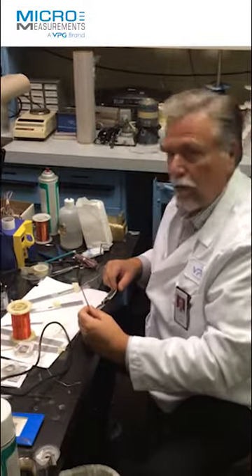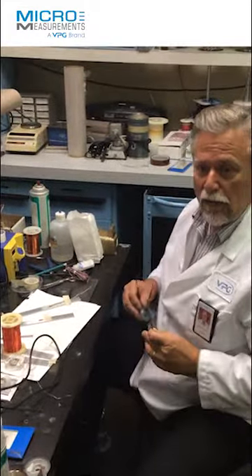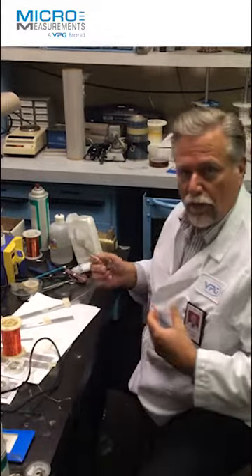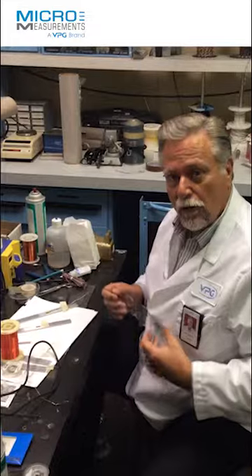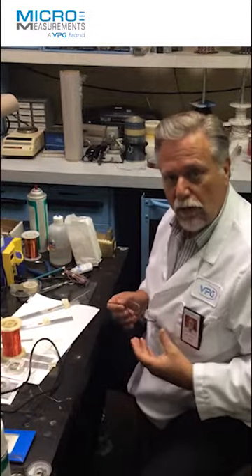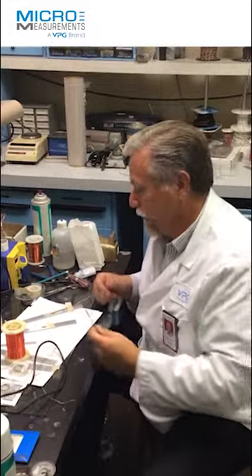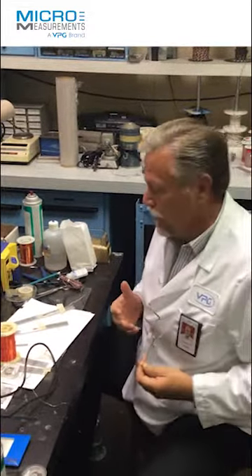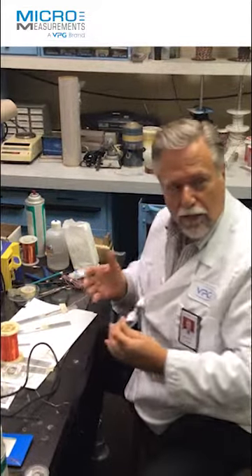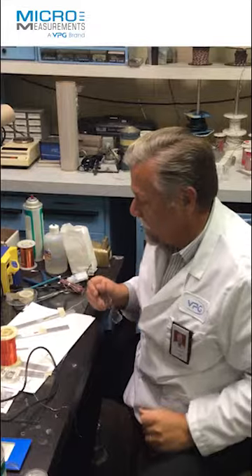What are you working on today? Well, I'm working on a little presentation for one of our customers. One of the common complaints we get from customers using some of our competitor's gauges is that the solder tab construction and peel strength is marginal at best. They're getting a lot of failures and they're looking for help. Obviously, we really can't help them with their problems with a competitor's gauge. So I want to demonstrate to the customer the superior nature of our CEA series strain gauge.